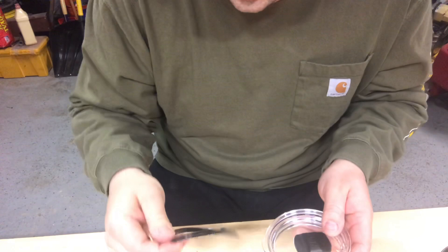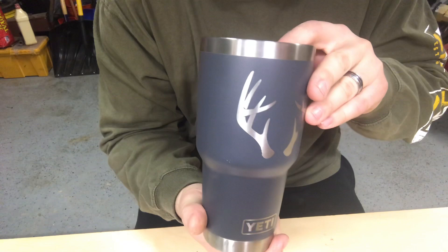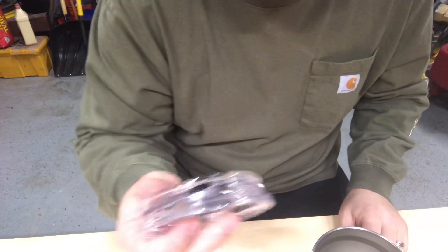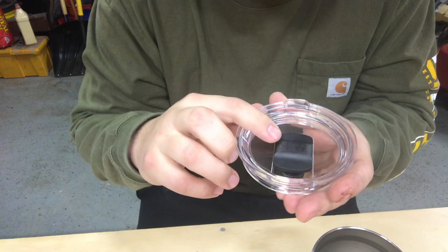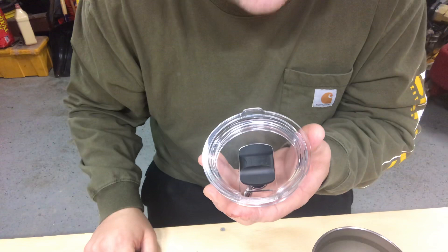Also, while I'm here — this is my custom Yeti cup. If you haven't checked out their custom section on their website, definitely do it; there are all kinds of options and it's really cool. But I just wanted to go over that second part on how to clean this mag slide or Mag Slider lid, since there were quite a few questions about it.